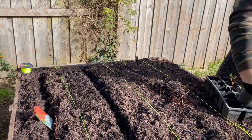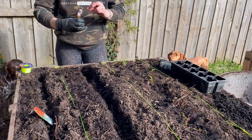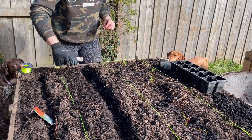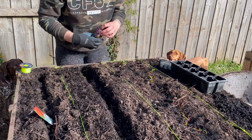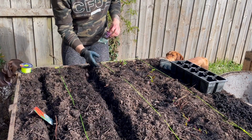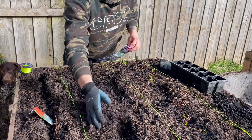Next up we've got our beetroot seeds. I'm going to pop them in this next row as a comparison for the other ones, but also just to see how they go from a seed this early in the winter. Cover them over with a little bit of dirt.